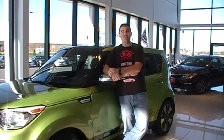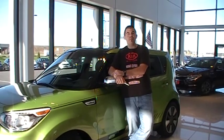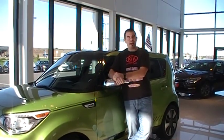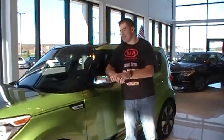Hey everybody, this is Ben from Kia Mankato. As you know, with the weather getting colder your tire pressure is going to change. When your tire pressure monitoring system light comes on, now you'll know how to check your tire pressure. Come over here real quick, I'll show you exactly how to do this.